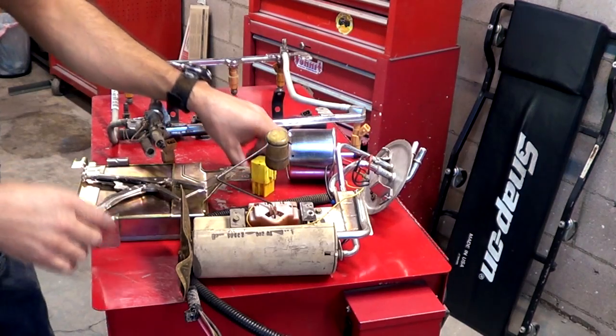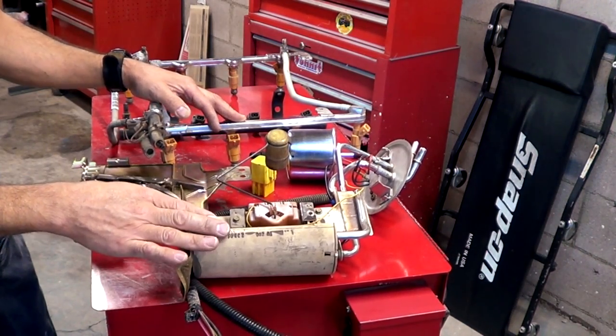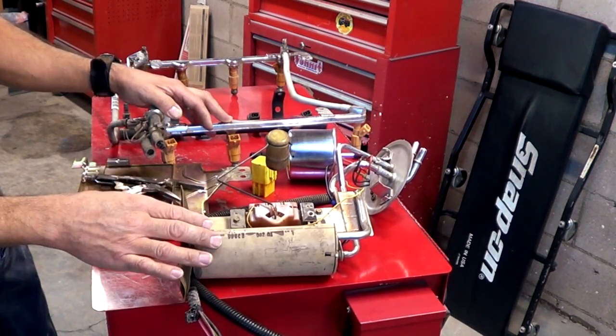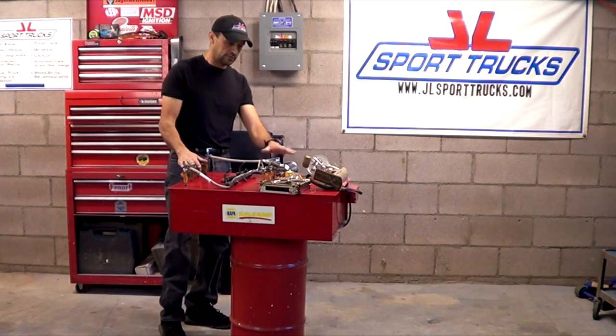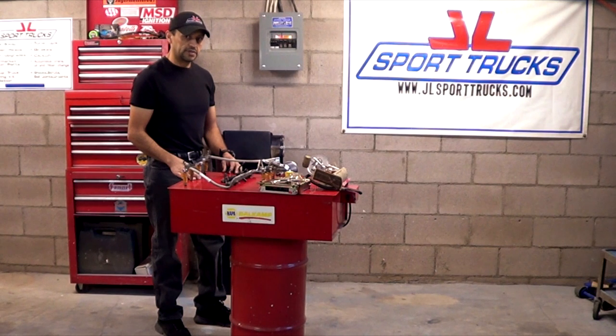Those are the main components of the mechanical part of the multiport fuel injection system. We'll focus on some of the other sensors in other videos. After watching this video, you should have a better understanding of how the multiport fuel injection system works and now know what the main components are for the mechanical part of it. In upcoming videos I'll be explaining the function of the other sensors and how they affect fuel delivery. Thanks for watching today's video and we'll see you next time.